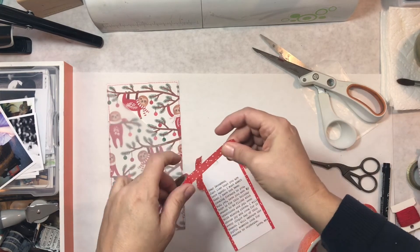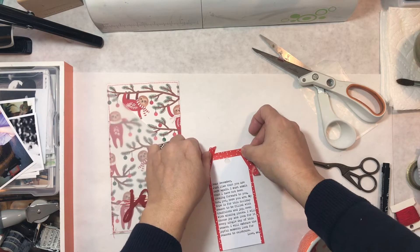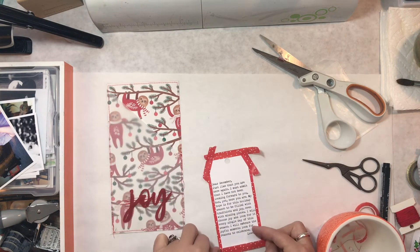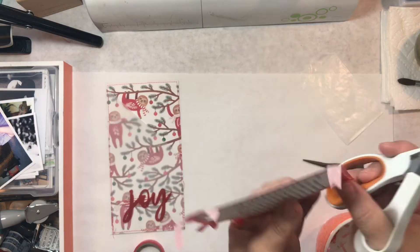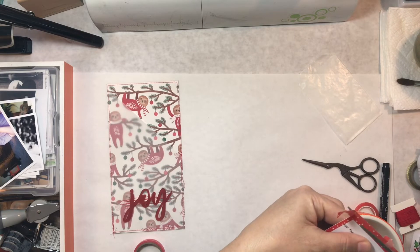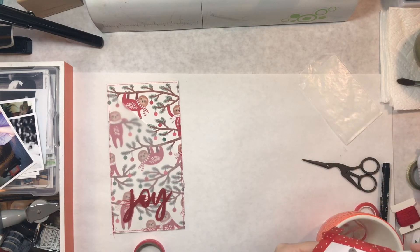What I'm doing here is adding a little bit of washi from my stash around the outside — just to decorate it a little bit and give it some color. My journaling kind of fits the joy theme really well.